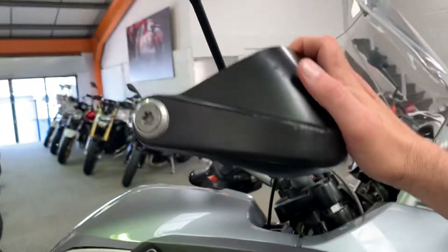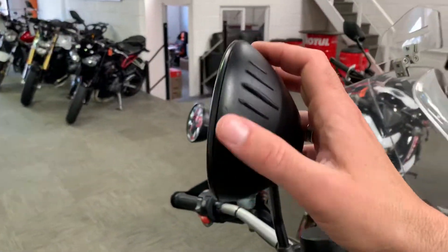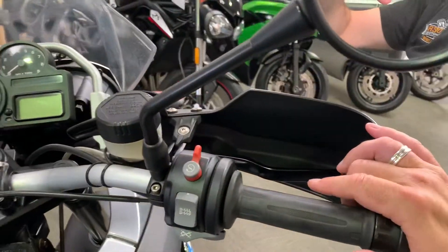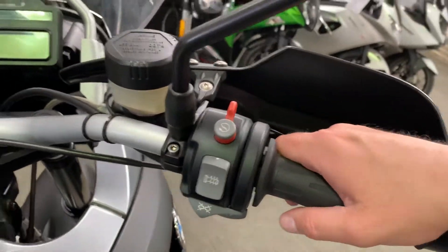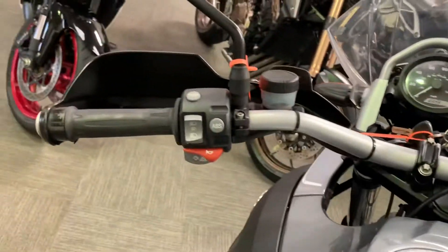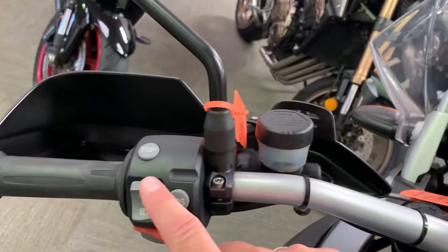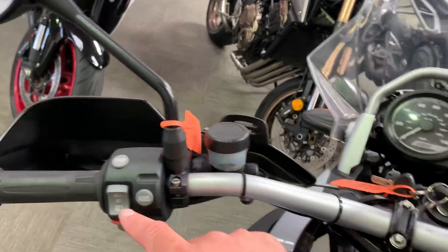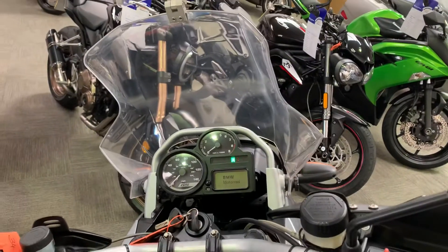A couple of marks on the end of the handguard - completely secure, nothing broken. A couple of tiny marks on the end of the mirror - mirrors all good. Looking at the cockpit and dash area, we've got heated grips. All the switchgear is in good condition - with higher mileage ones we'll often see the writing wear off, but this is all really good condition. The grips are usually wearing a lot more than this as well. Turn it on - everything does as it should.